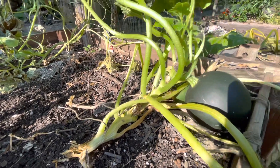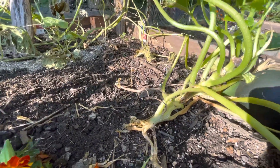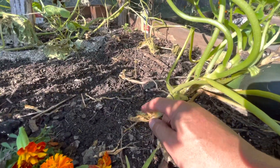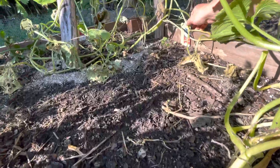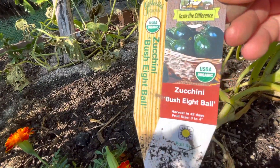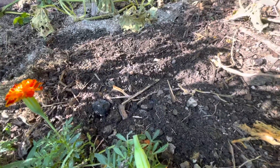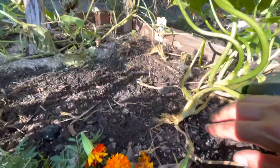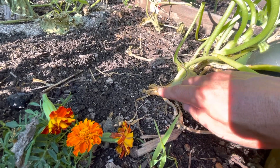Video number four is on two topics. You can see that the borers got to this organic zucchini. This thing did really well here in Ridgefield, Connecticut. But still, given the season, they will succumb to those guys.